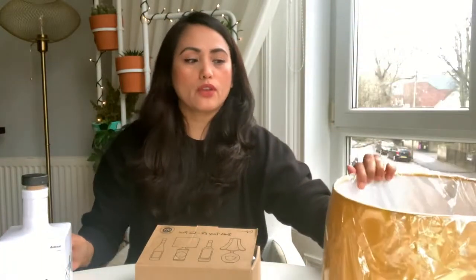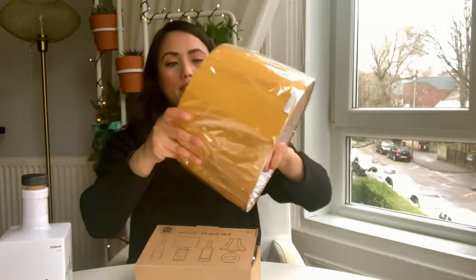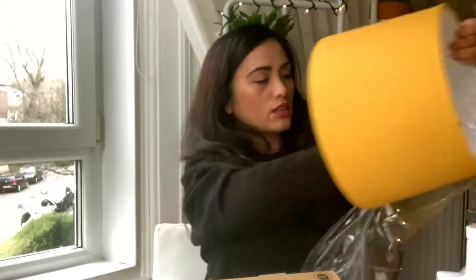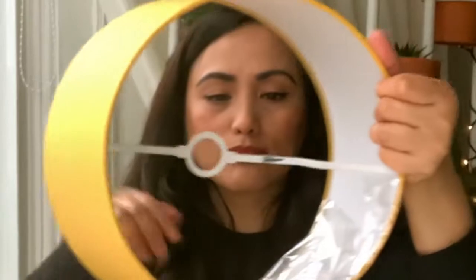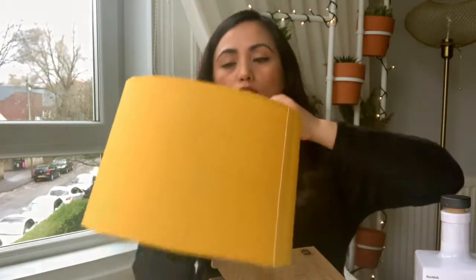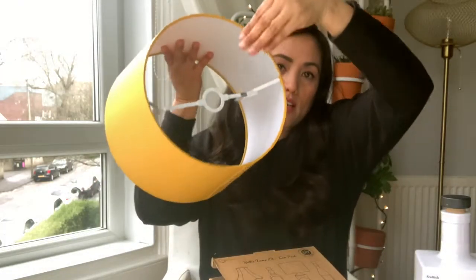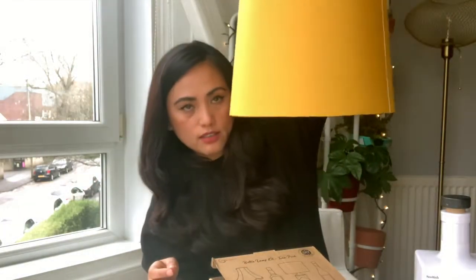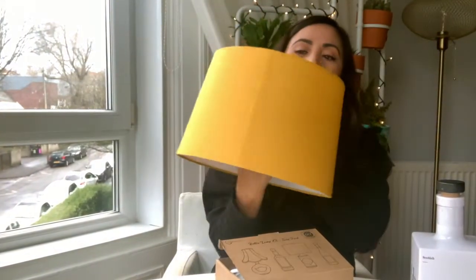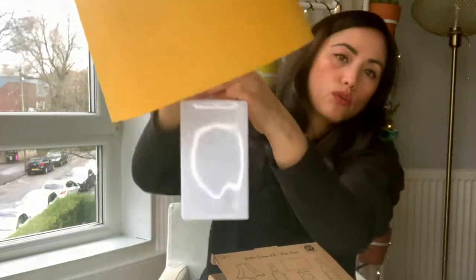Okay, so what we're going to do first is get the package out. This is actually a multi-purpose lampshade — you can either hang it like that inside if you want to hang it from the ceiling. Since we are going to do a lampshade, we just have to turn the bottom so the look that we're trying to achieve is hopefully it should sit like that.